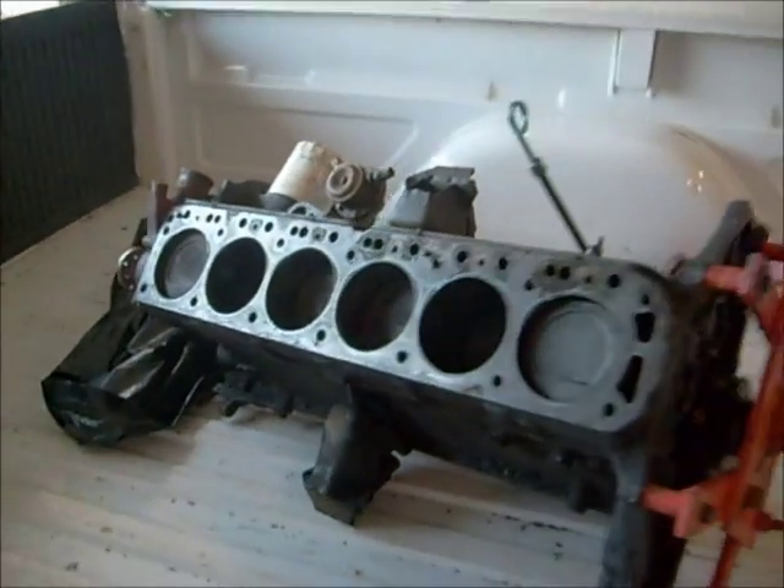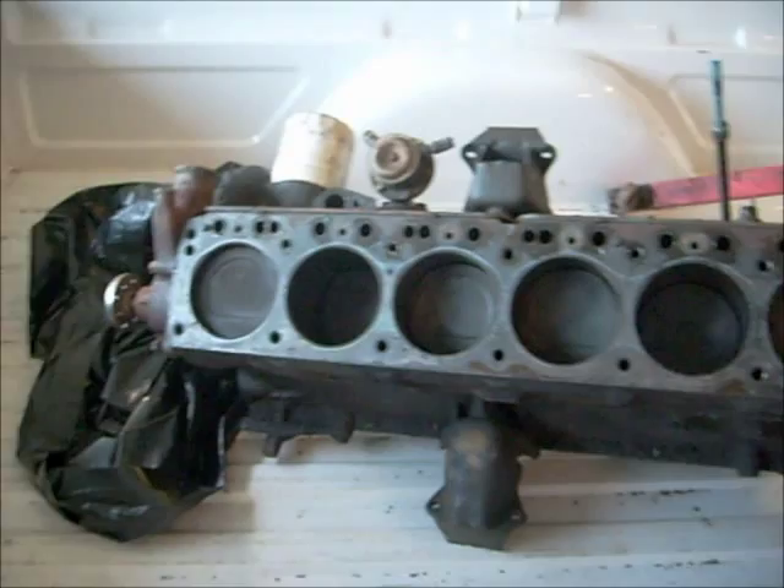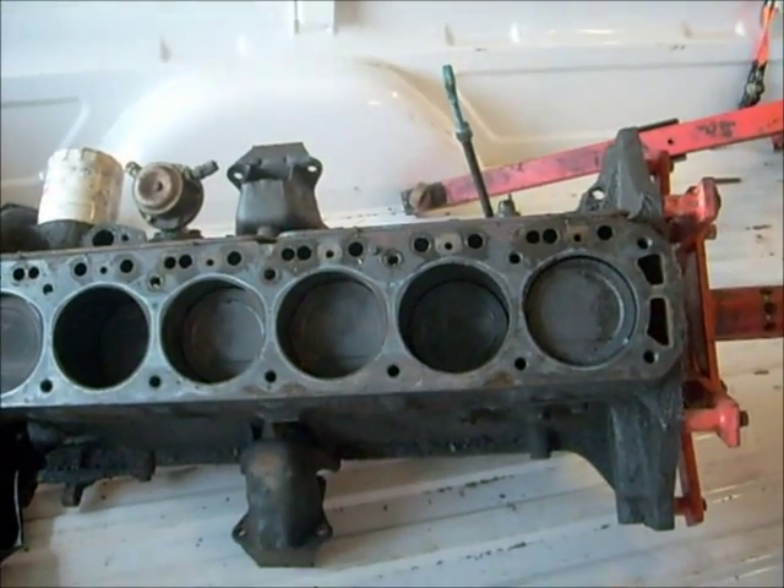So, taking all this up to the machine shop tomorrow. Hopefully it'll be back end of the week, sometime next week. And I'll give you a video of putting it together.